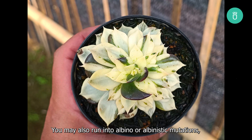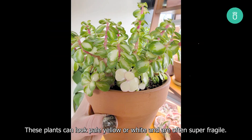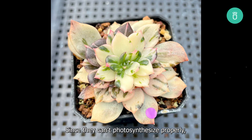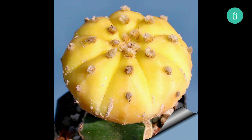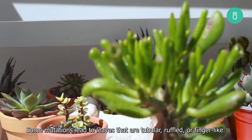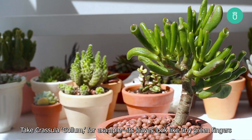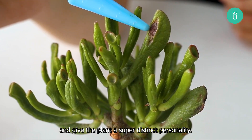You may also run into albino, or albinistic, mutations, where the plant has little to no chlorophyll at all. These plants can look pale yellow or white and are often super fragile. Since they can't photosynthesize properly, they usually need to be grafted onto another plant to survive. And finally, we've got weird leaf shapes. Some mutations lead to leaves that are tubular, ruffled, or finger-like. Take Crassula gollum, for example — its leaves look like tiny green fingers and give the plant a super distinct personality.